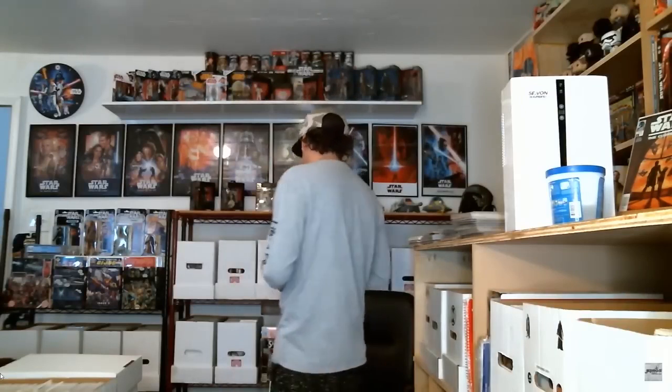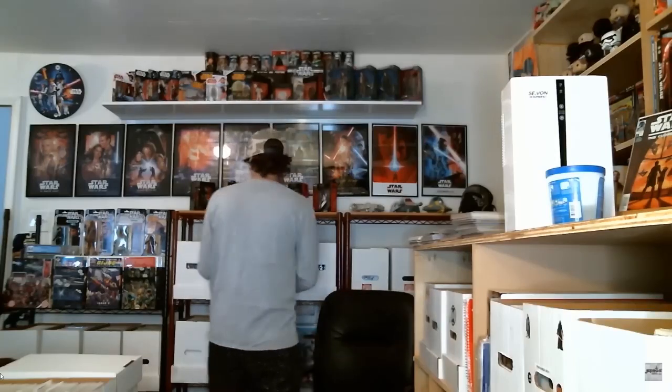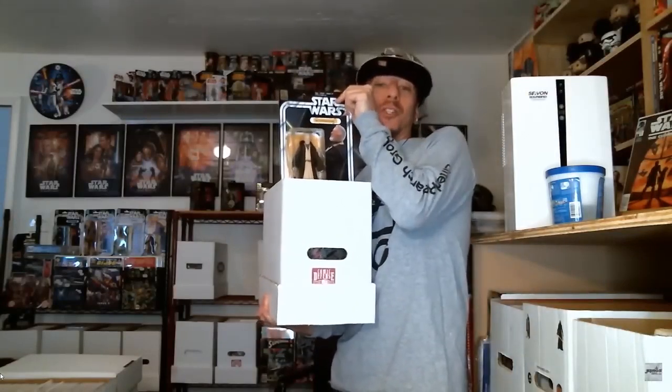Next question: is there a system for keeping books from sliding down or bending when the box isn't full? Let me pull this box out and show you. This box is not full — see how they slide when you tilt it? So what's my system? For this box I have a Star Wars toy that fits perfectly in there so they don't bend and the books slide right up against it. That might not be the most practical solution, but I'm all about getting creative — if you can find something that works, do it.